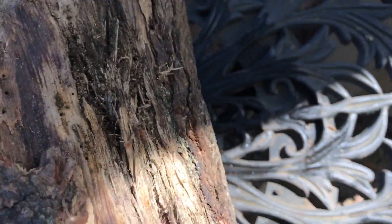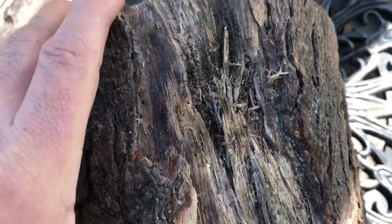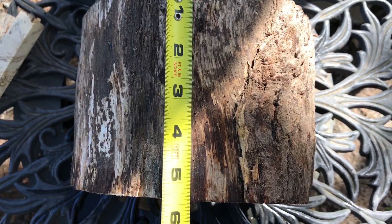Let me give you a look at the side here. There's a little bit of damage on this but it's not bad. You can see some of the bark is off of it. This here is going to be five and a half, so it's going to fit in a medium flat rate box.